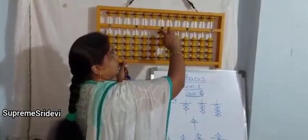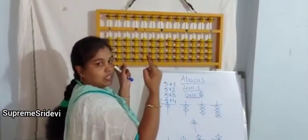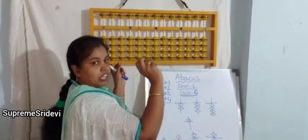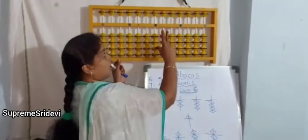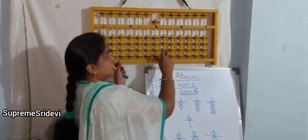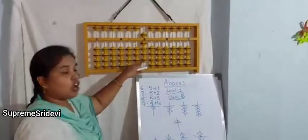Minus 8 — for minus, always use the index finger for lower beads, and upper bead plus and minus with middle finger only. While doing additions or subtractions, we have to remember these 3 things compulsory. 9 means 5 plus 4, so the value of abacus is now 9.